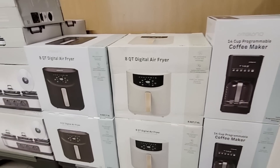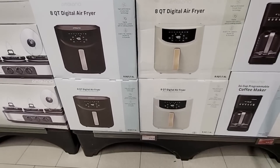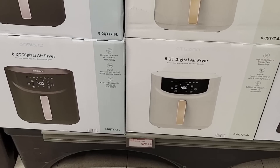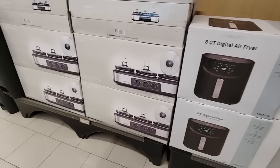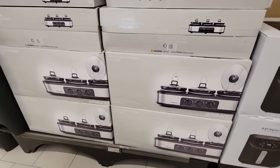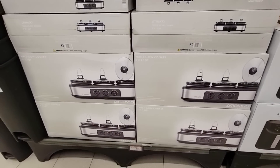And then the air fryers — we did show these last week. Those are 8 quarts, so they're good-sized air fryers, at $79.99. And then the little slow cooker — those are really nice. Those are $40, a set of three.